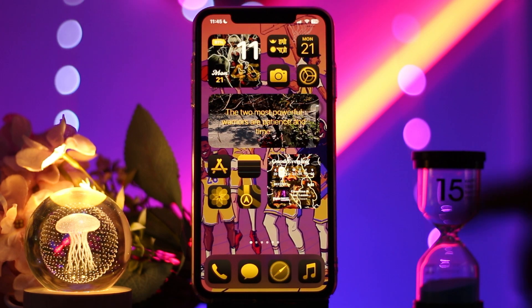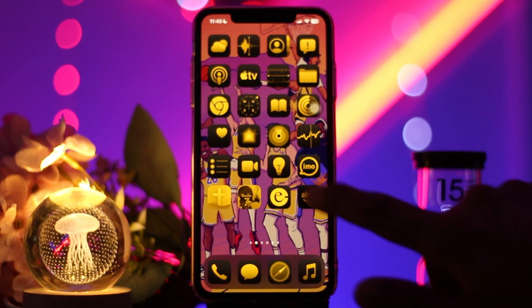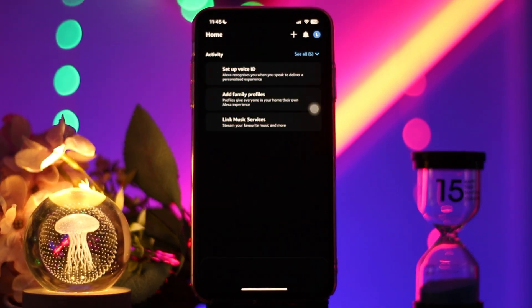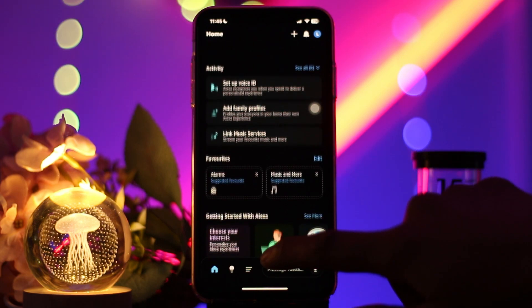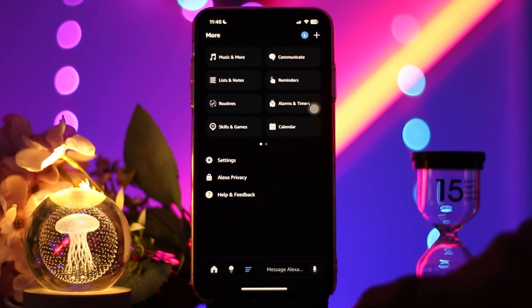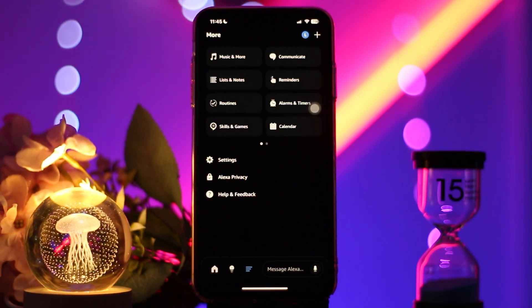First, head over and open up your Alexa app. Once you're inside, tap on the More icon at the bottom of your screen — the three horizontal bars.